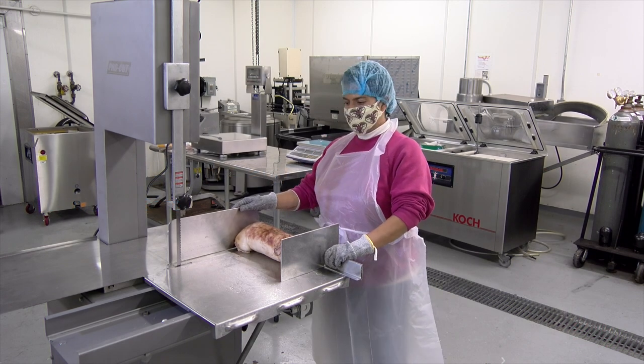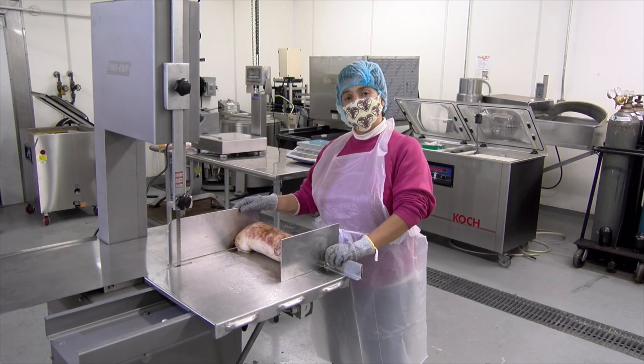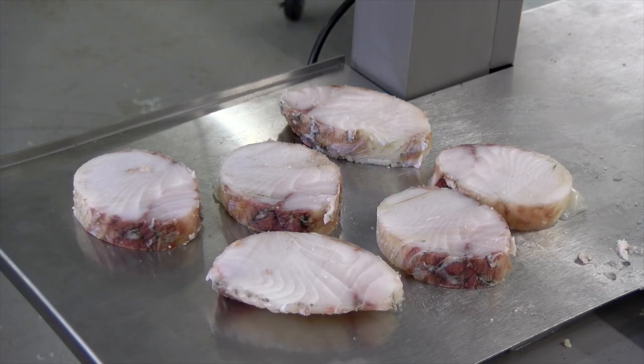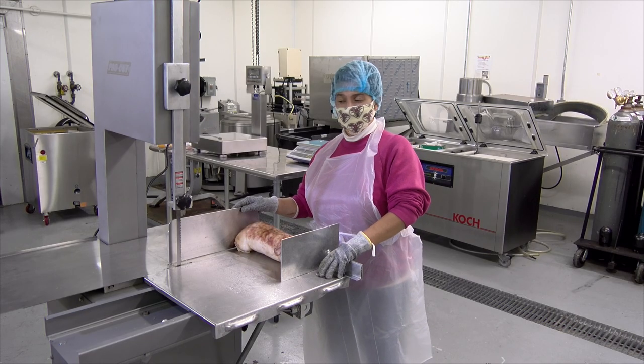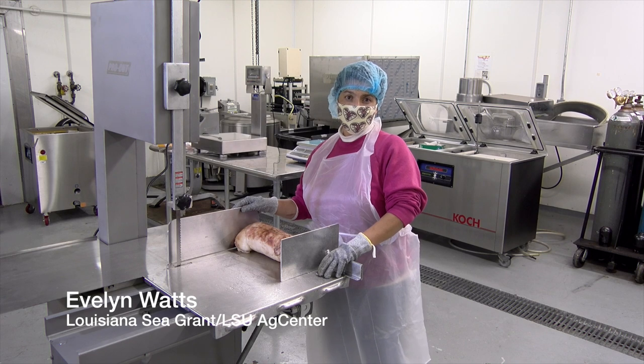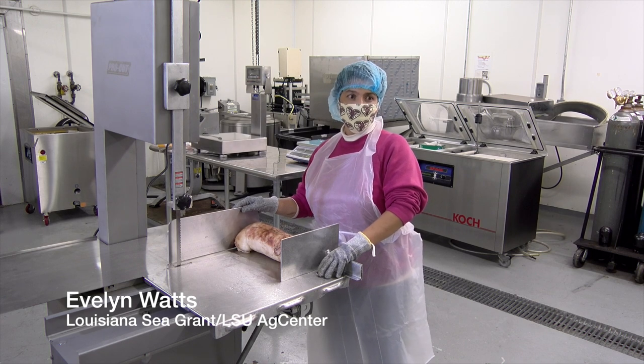Today we are working with a bandsaw. We can use this to create seafood steaks or fish steaks and fish sticks. This bandsaw here is an industrial size; however, depending on how much volume you process or the size of your facility, you can use something smaller or something bigger.